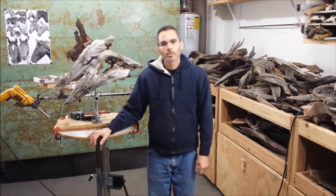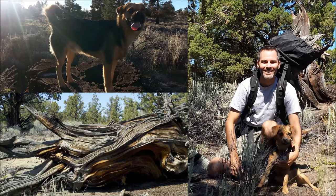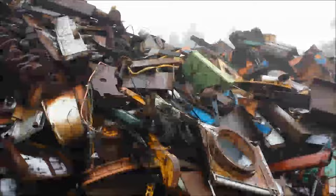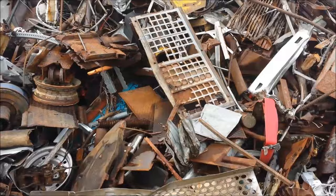As far as my process goes, I start out in the forest foraging for wood and metal and having a great time with my wife and my dog hiking around, sometimes just me and my dog. And sometimes I also go to scrap yards, rummage through there, kind of like a big kid in a sandbox, so to speak.